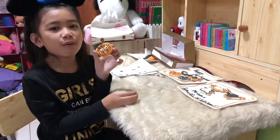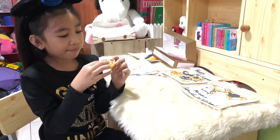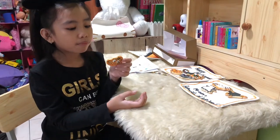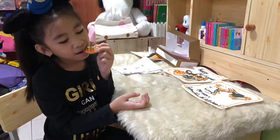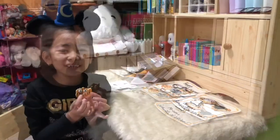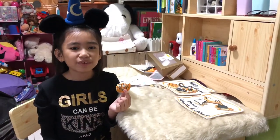Mmm, yummy! Tastes so good! Thanks again, Ninang Danette, for this learning experience. I had so much fun! I really enjoyed doing these spooky cookies.